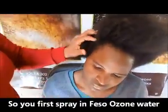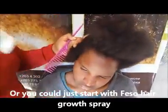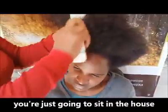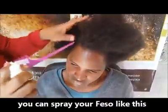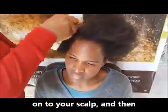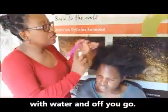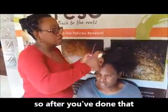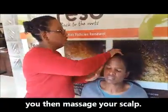You first put your water, or you could just start with the feso. The evening is best because then you're just going to sit in the house and not go out. In the evening you can do your feso like this onto your scalp, and then tomorrow morning you can just split your hair with water and off you go. Do this every day.